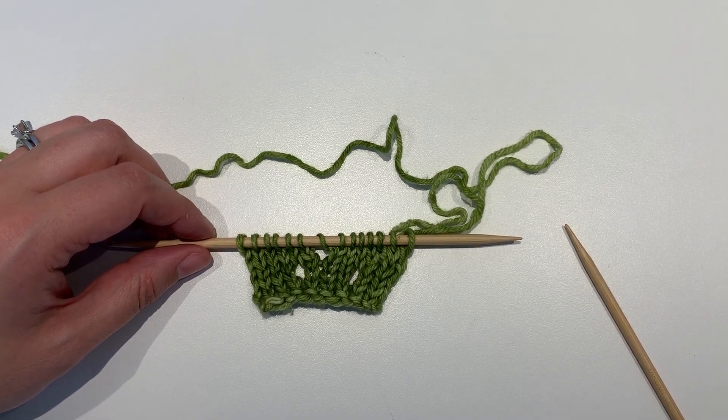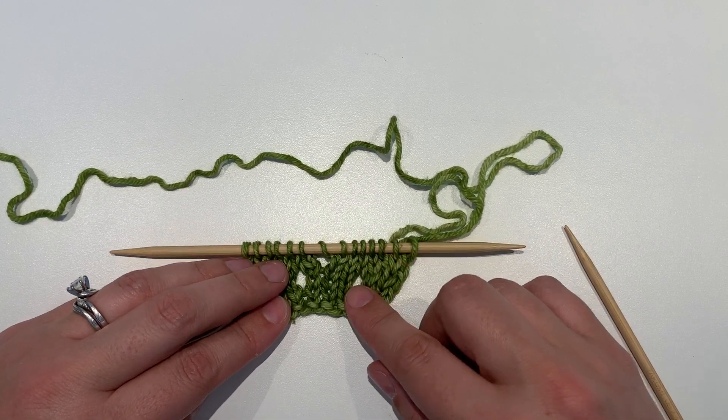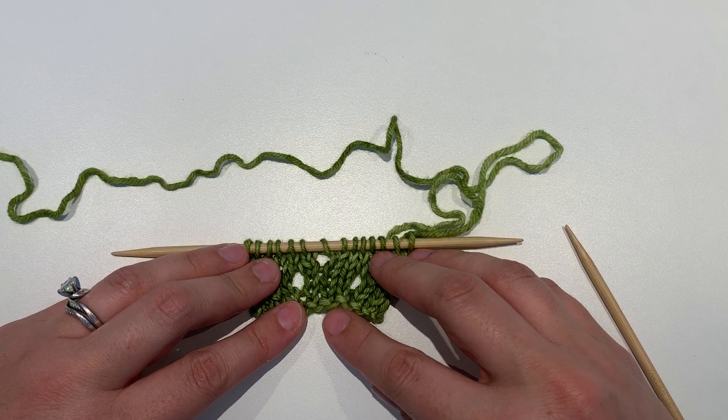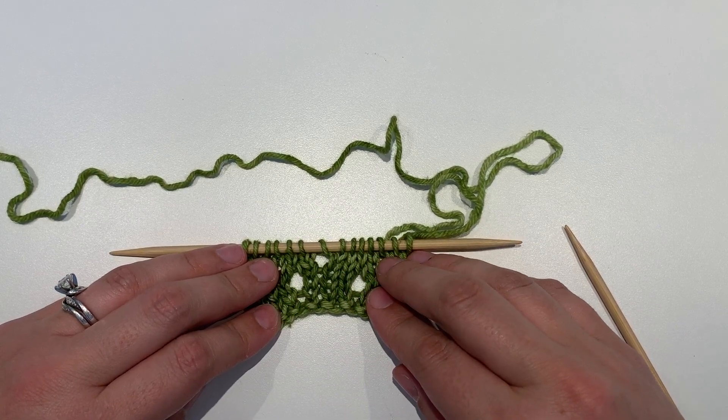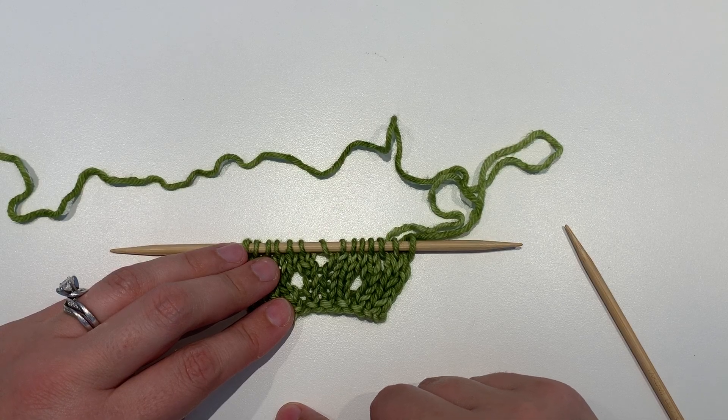Yarn over. This increase is a popular way to add stitches to your project, but also leave decorative holes. You'll find yarn overs used quite a bit in lace knitting, as they're placed strategically to create a pattern.